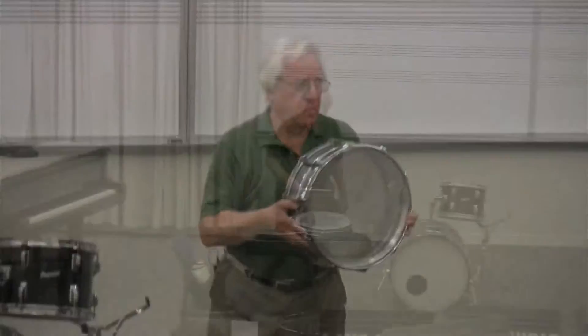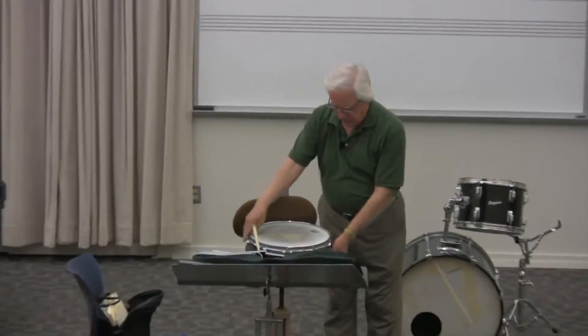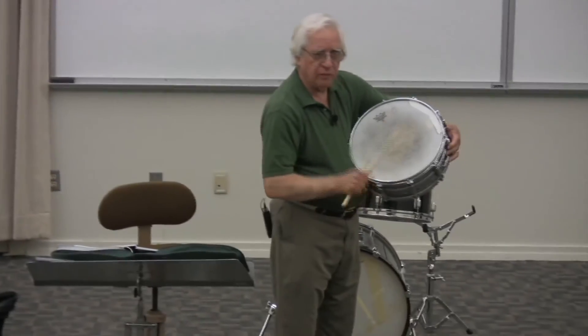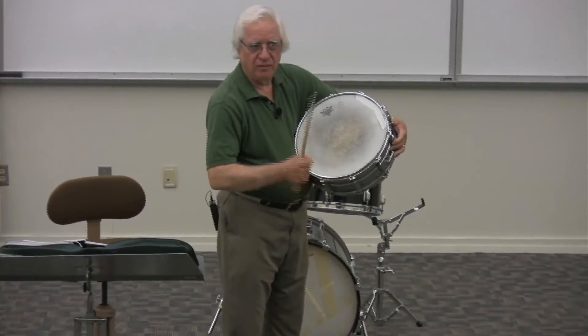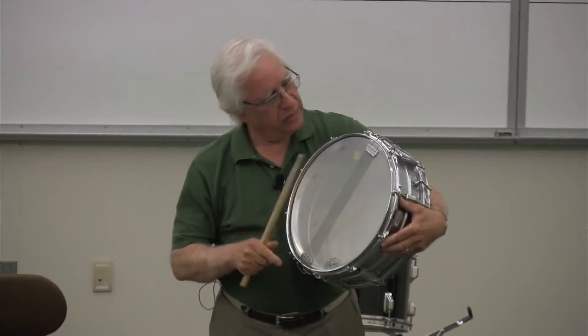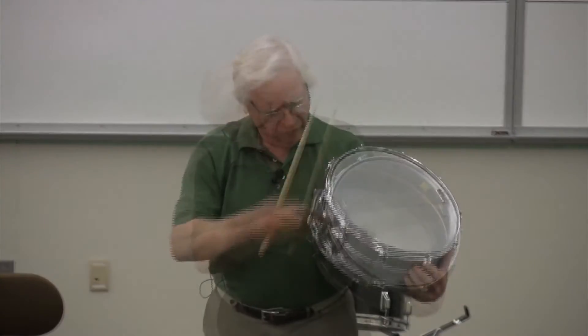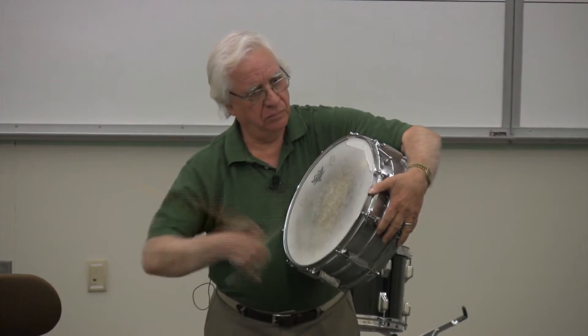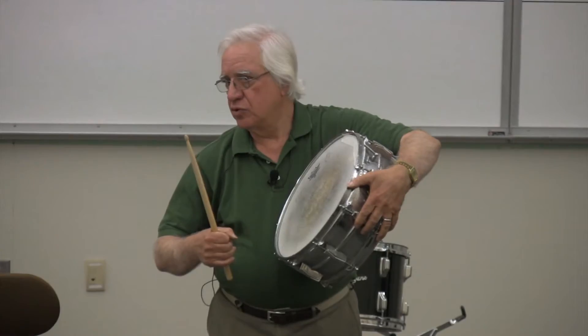Snares. The snares are off on this. No they're not — they were just covered. Now, these snares are vibrating, and that's what's making that snare-y sound. If I take the snares off... different sound.